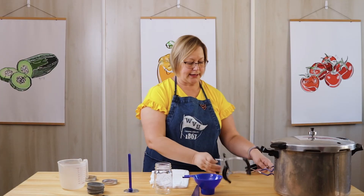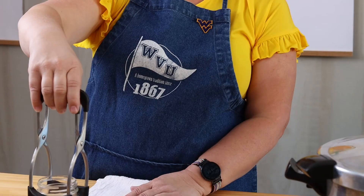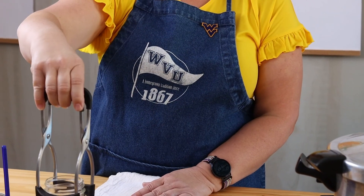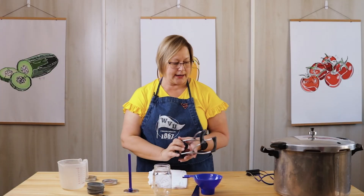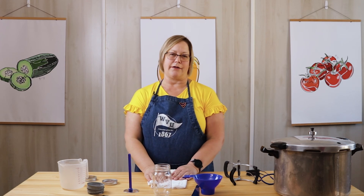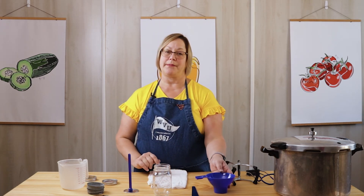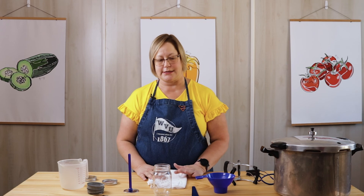One jar lifter I really like is this one because it's just a little bit easier to use. And like I said, these items are possibly not strictly necessary — I'm sure our forebearers used a lot of different ways to do this — but these items really make the canning process a lot easier.